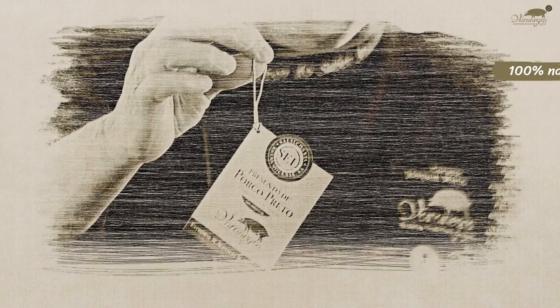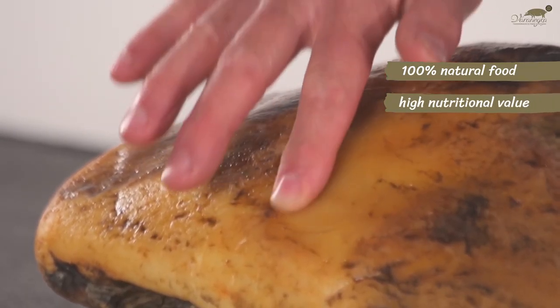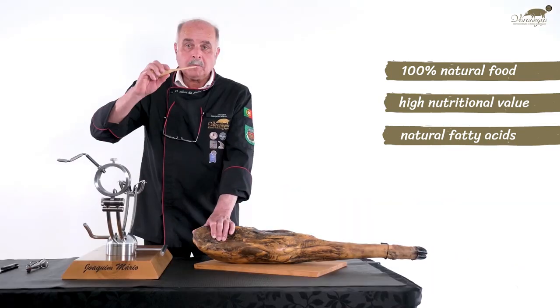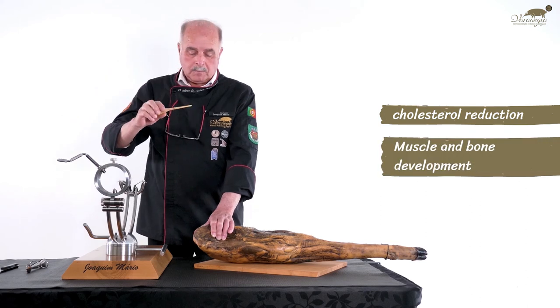The animals are fed 100% naturally, so the ham contains a high nutritional value, with a healthy amount of natural fatty acids, which is good for us, because it reduces bad cholesterol and encourages muscle and bone development.